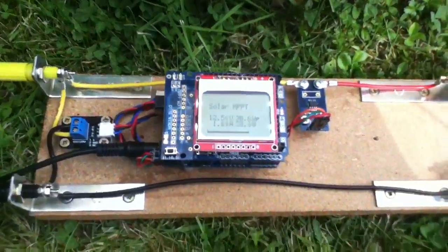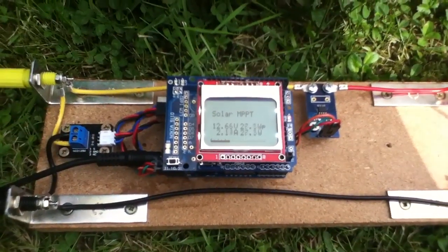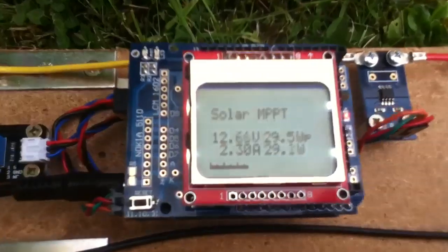I've just made a small change to the Solar DMM. I've called it the Solar MPPT now.